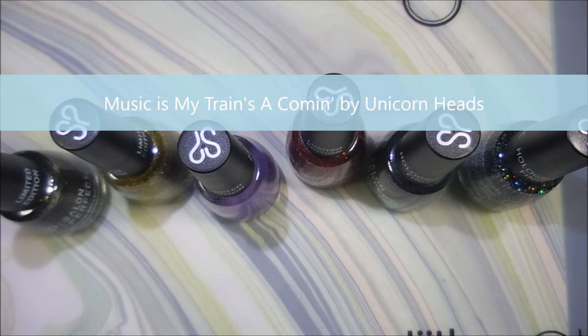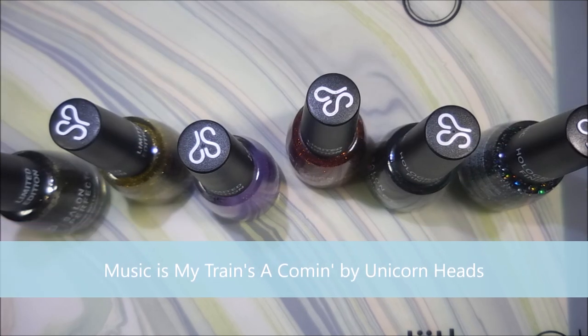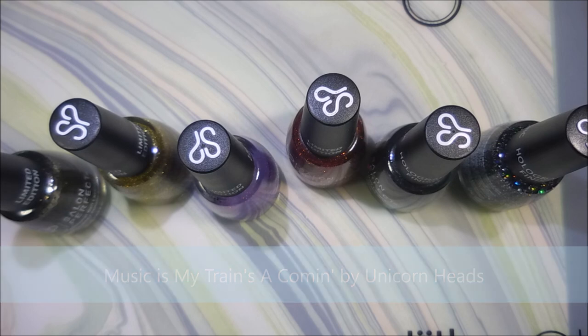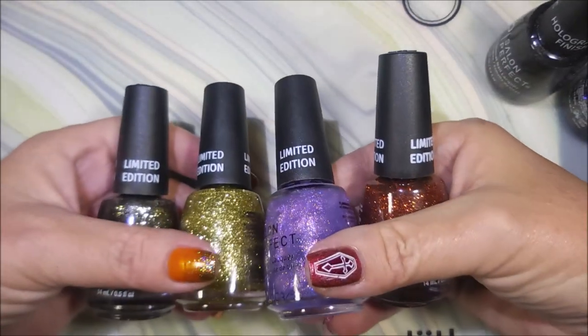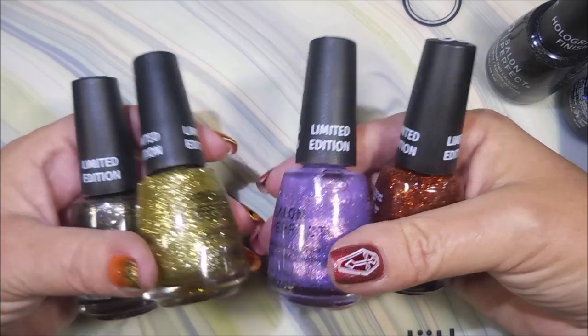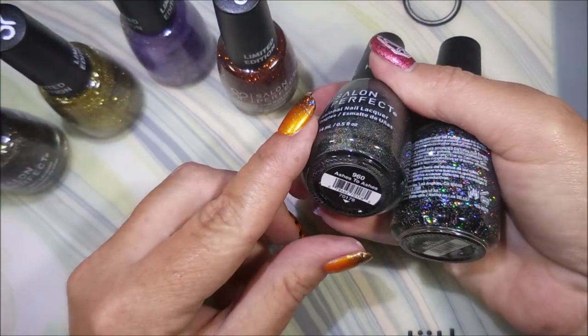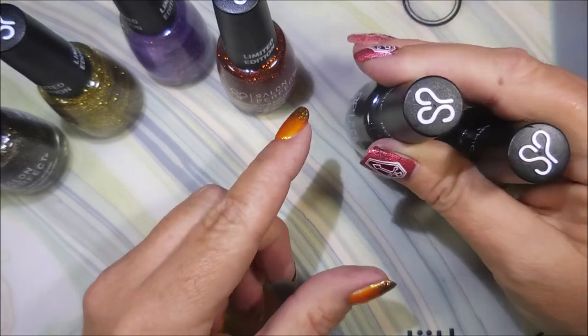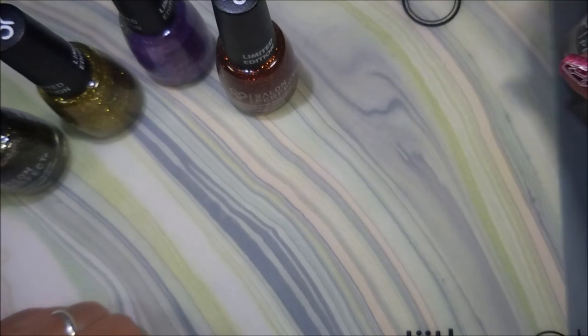Hello and welcome to my channel! Today I've got some of the Salon Perfect Halloween polishes. I have four that are labeled limited edition with Halloween names, and two that are holographic finishes. I'm going to swatch those out and I've got a couple of bonus polishes to swatch also.